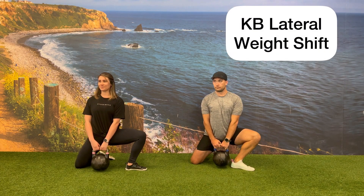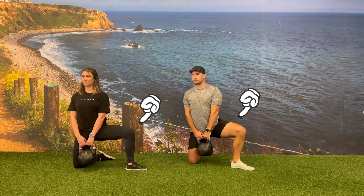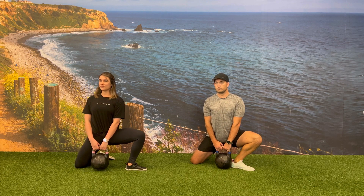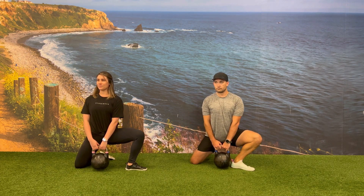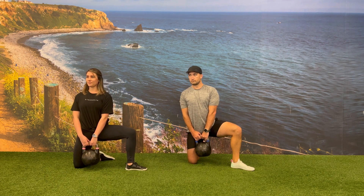Begin in a half kneeling position with one knee on the ground and the opposite leg abducted away from your body. While holding a kettlebell out in front of you, you're going to lean into the leg that's on the outside, guiding that knee over your second and third toe.